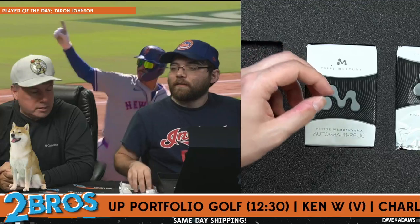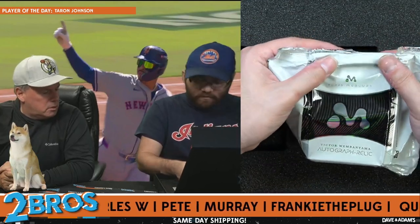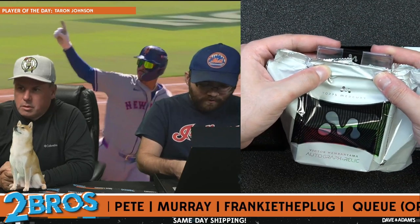John Koncak is not in the set — I don't think so. I don't know who that is. He's an old Atlanta Hawk. Okay, this is our auto relic — let's go, let's see what we can do here.